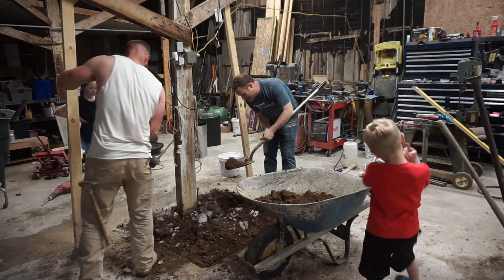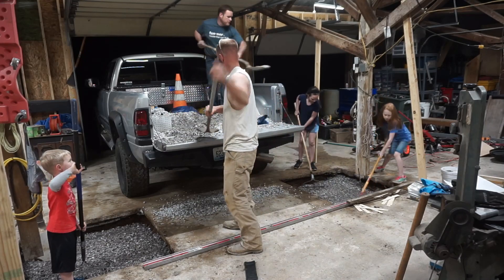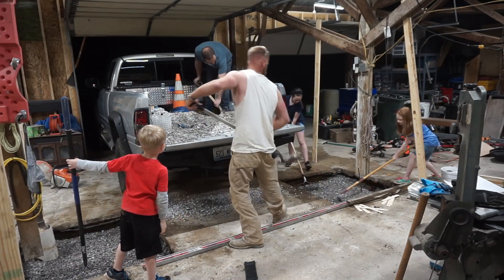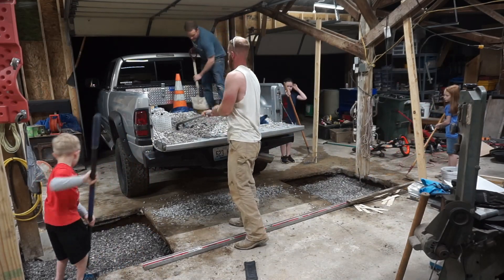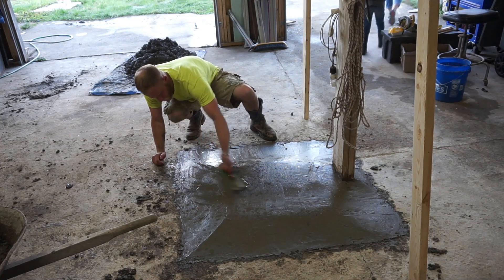So with the help of a friend, we got to work right away and started preparing for concrete. Luckily, my friend had a little bit of experience laying concrete, so he was able to help me with this — it's not something I've done a whole lot of. If it's not something you feel confident in, definitely hire a professional.